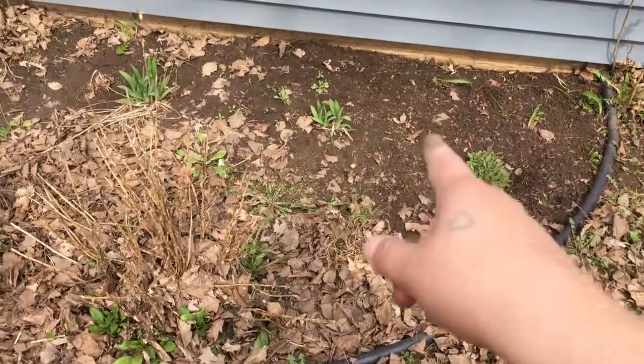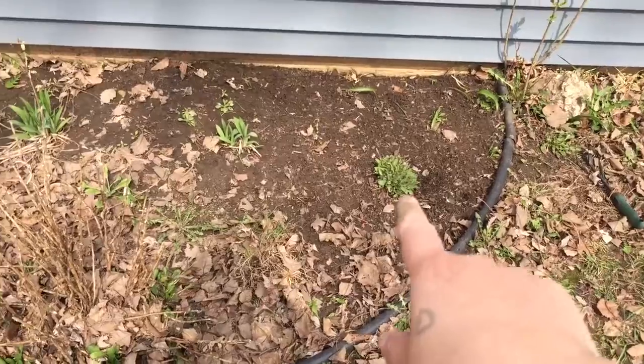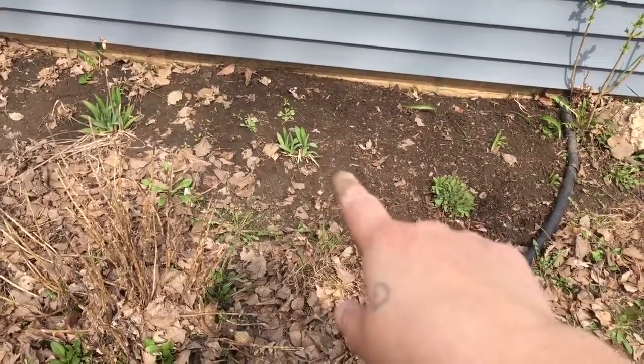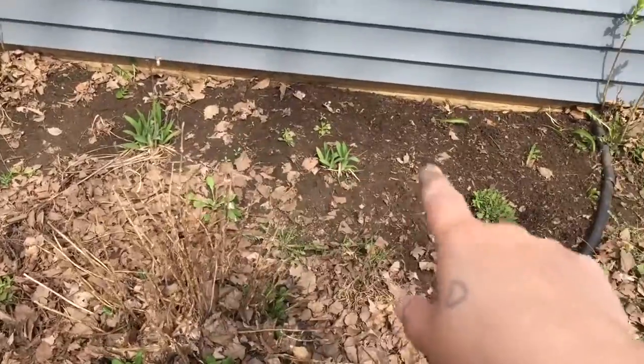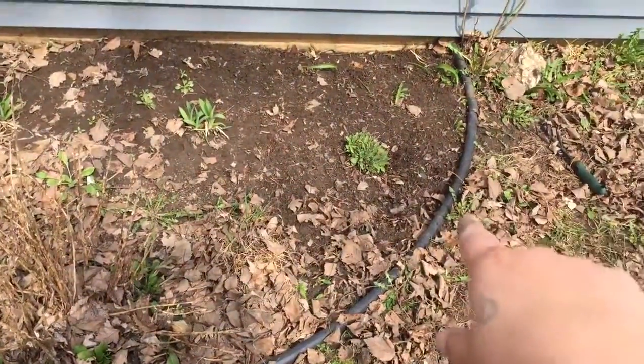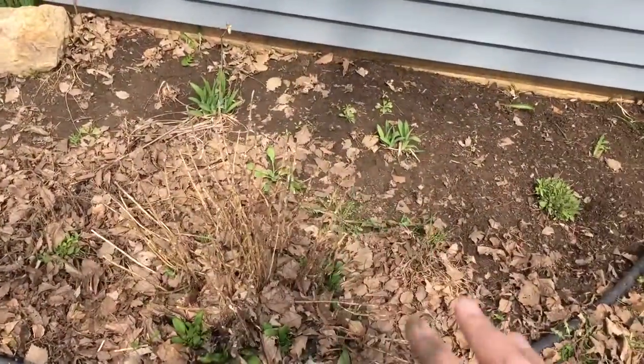Anyway, you just have to do it. So anyway, these are little daylilies. Daylily, daylily. I don't remember what this is. And this one has little purple flowers in it. And over here — but I'll show you when I'm done.